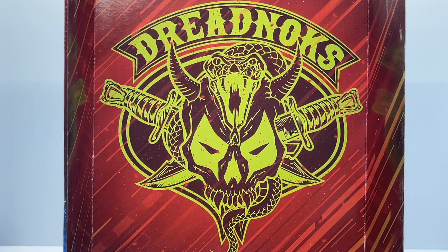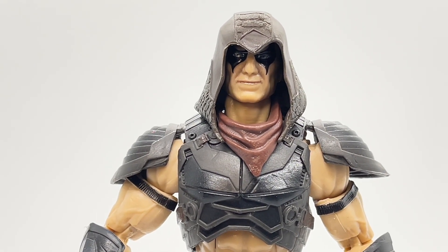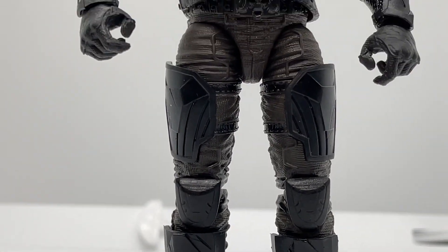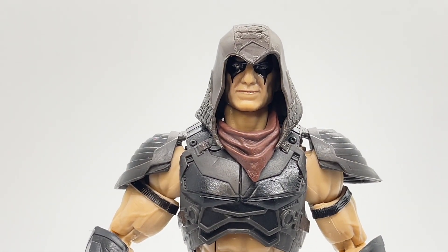I love the colors they chose — it's a swampy green and could not be more fitting for the Dreadnoughts. Before we get into the details of Zartan, I just want to make one comment about his paint app. It's a very basic paint app — just blacks and browns — but it actually really works for the Zartan character. Let's start off by looking at his head sculpt.